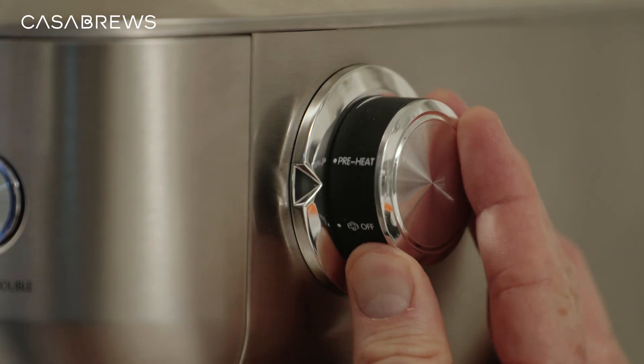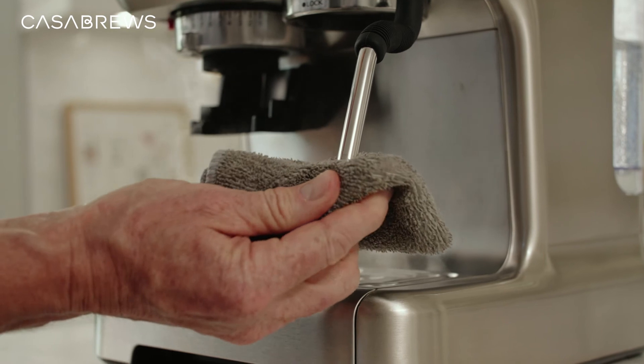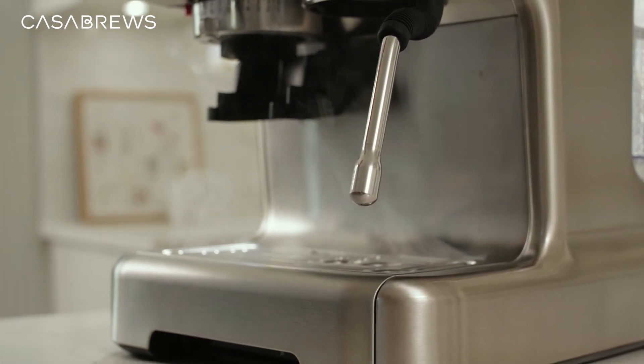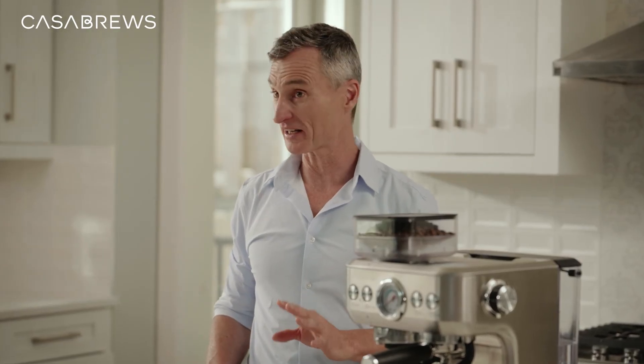After you're done, don't forget to turn the steam knob off and clean the steam wand. Don't worry about the excess steam — it's perfectly normal. The machine releases that automatically from the bottom.